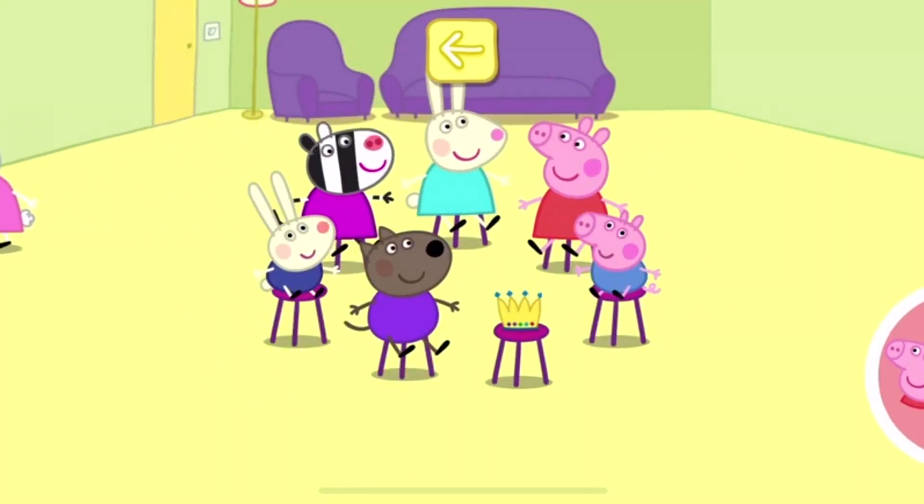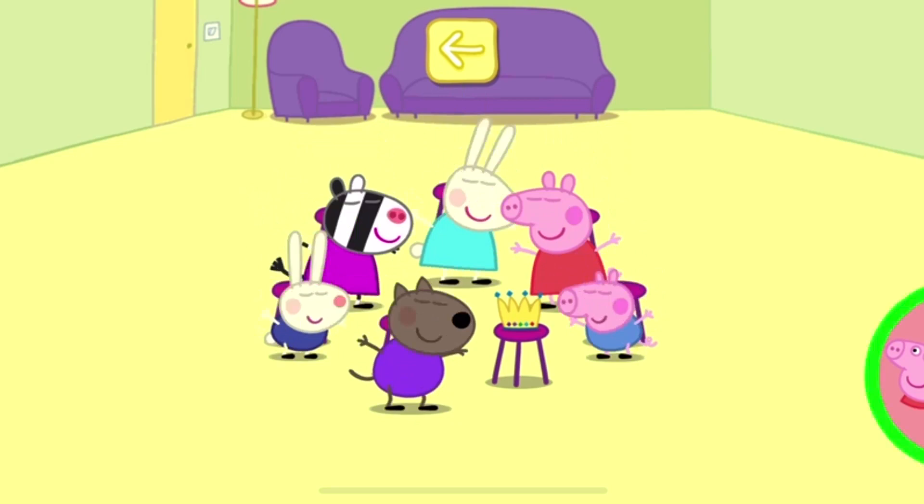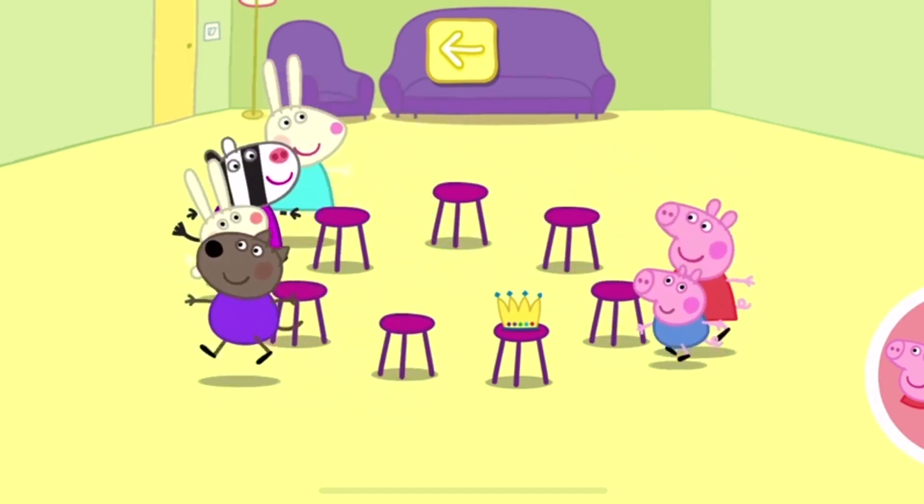Oh dear! There are no more seats left. Move your finger.